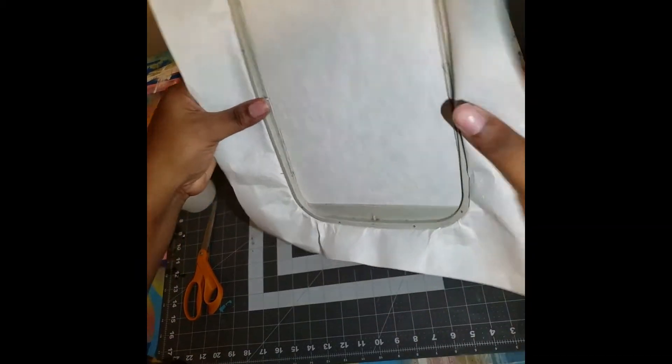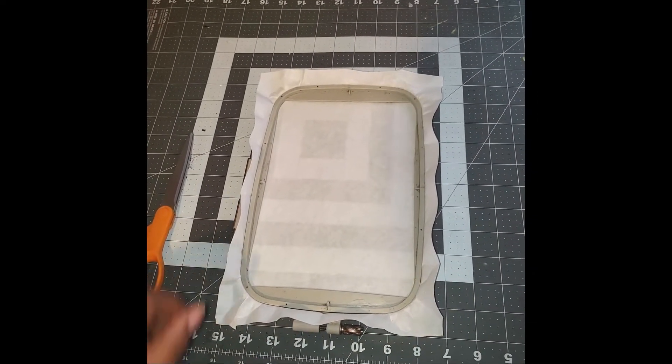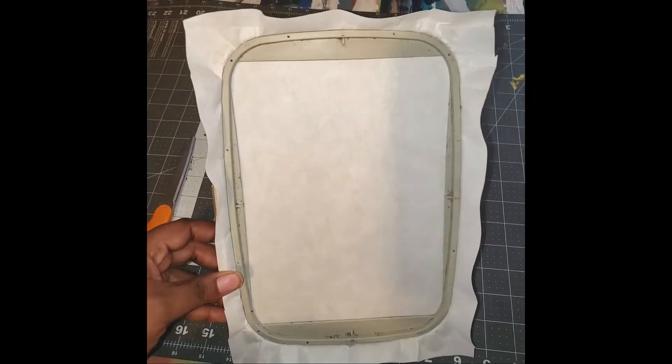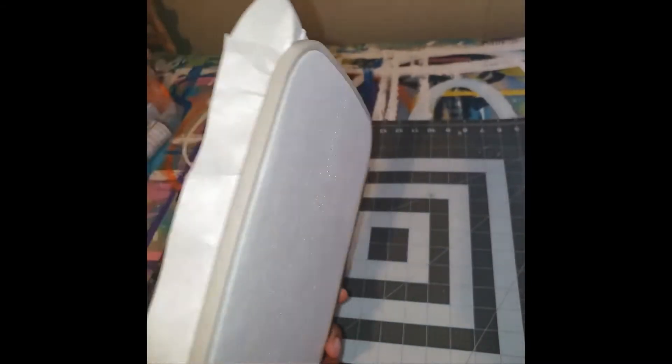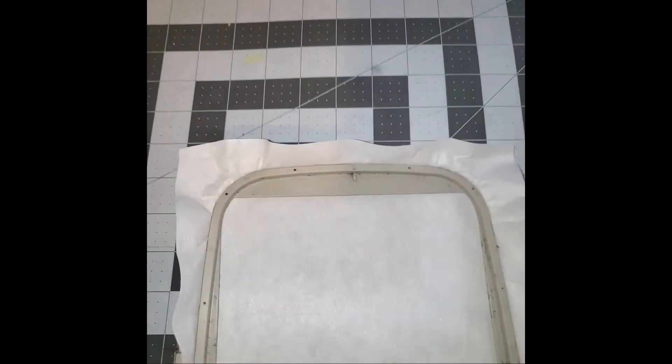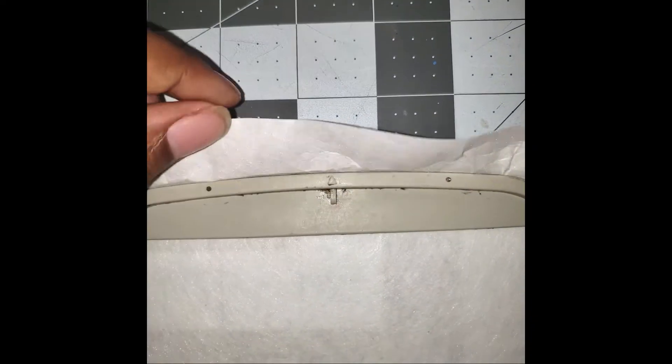Hi everyone, I'm back — I'm sorry about that, my camera cut off. But back to where we were: we know that it's nice and taut now. This is how it looks on the back — the arrow is all good and lined up.